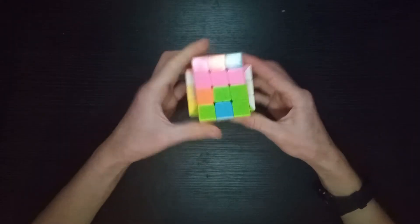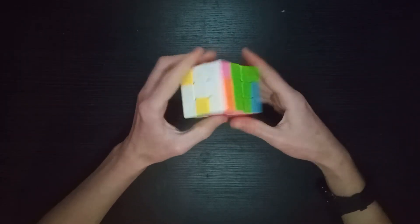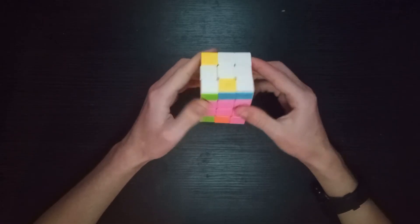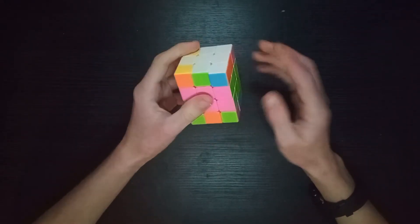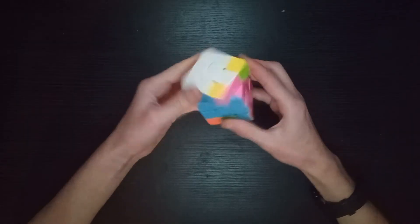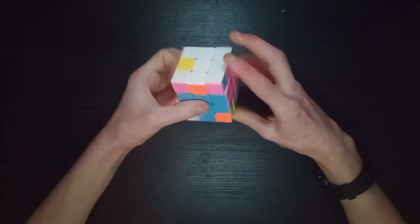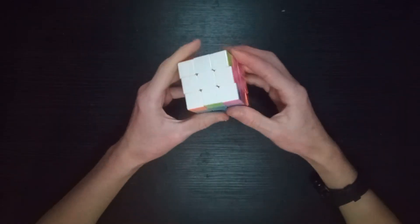Now there's no reason to do anything different later on. This is basically the belt method, which according to J Perm everybody's thought of at some point in their cubing career. With the belt method you need to move pieces up and move them back down to match up, and then we've got the whole layer solved at the bottom.